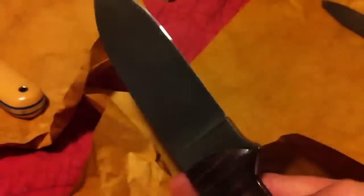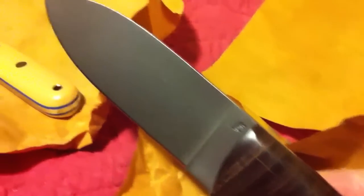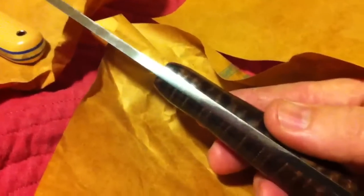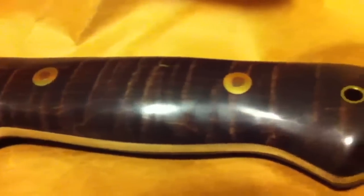Nice maple on this one — let's call it $270 plus shipping. This is actually the closer rendition of the original Scatty Crafter that they made for Lobo. It comes with a standard sheath — a standard dangler fire steel loop, nice sheath. Again, $275 plus shipping. There we go, thanks guys.